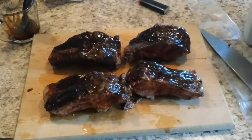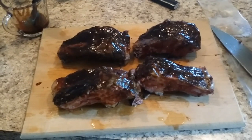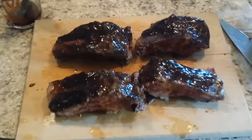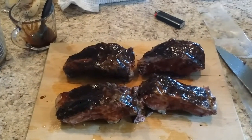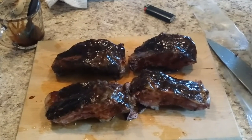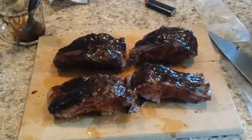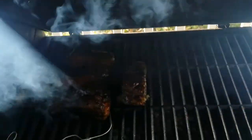Yesterday I said 12 hours but we went 24 hours with it. I just split them — four ribs total. I used a honey barbecue sauce to baste them, and now they are going on to the smoker. I have pecan and cherry wood that I'll smoke them with.